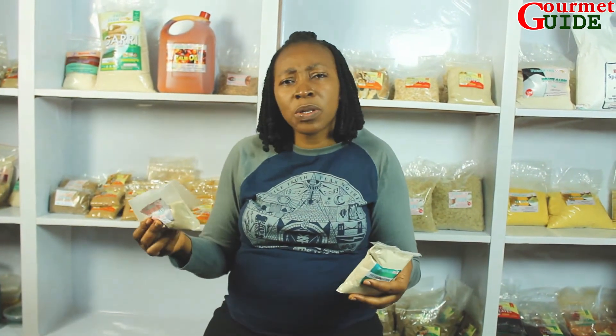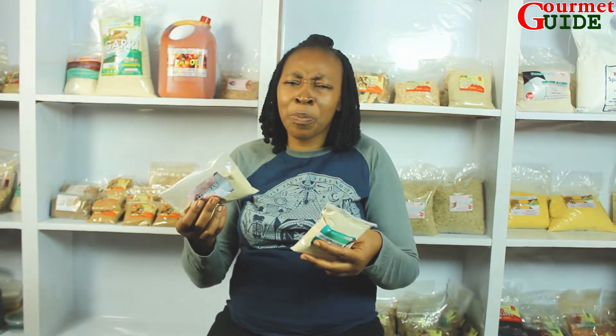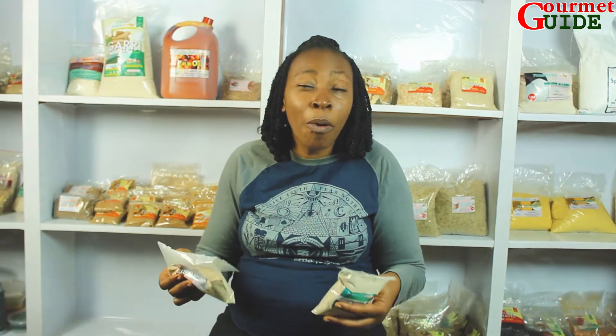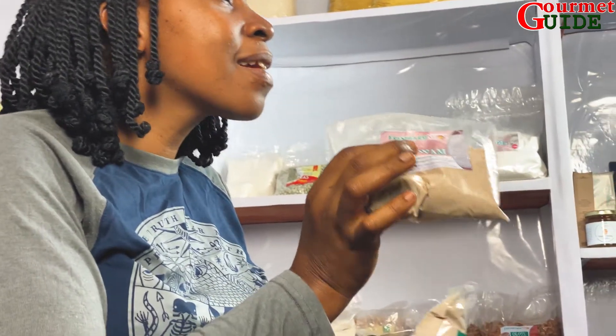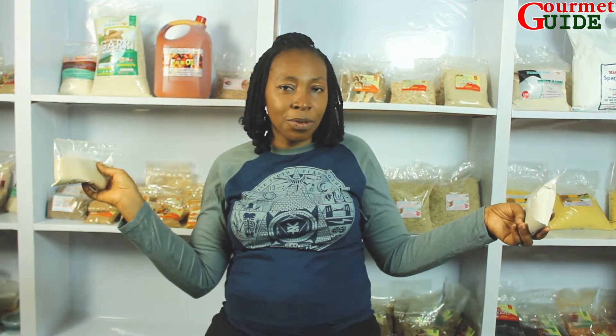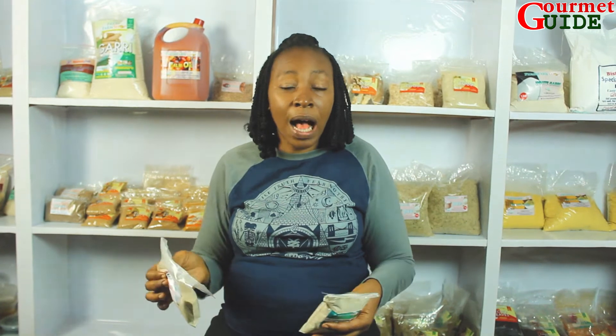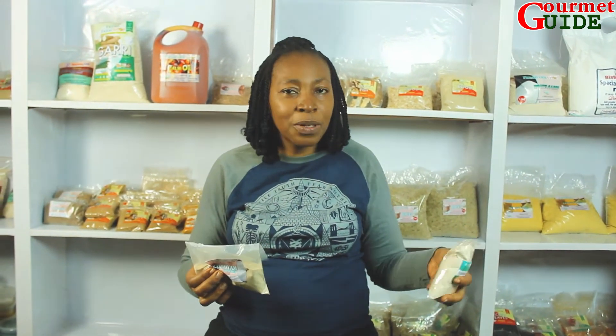Now, when you go sometimes to the market, you find some of the market women mix these things, and so when you prepare the soup, you're like, what did I make? But here, you can always get them neatly and clean as they come. If you look around, you can see all that we have. As I talk with you, look and you see what you need to prepare lovely meals, even in your own kitchen.